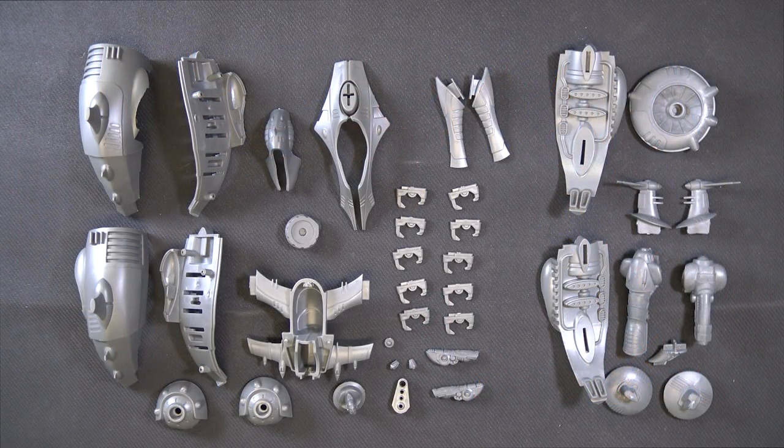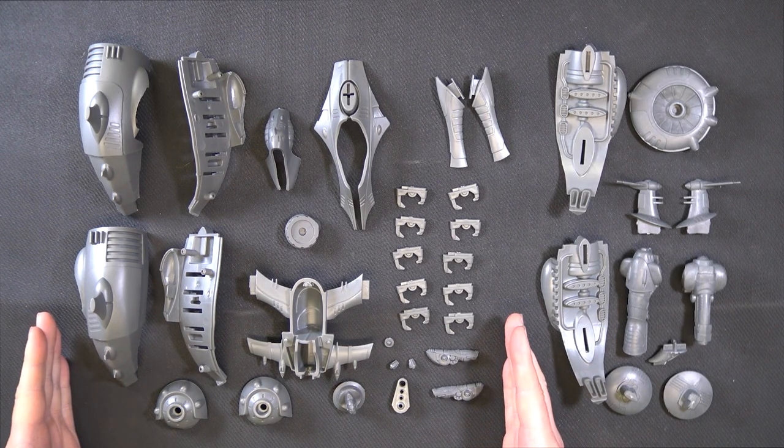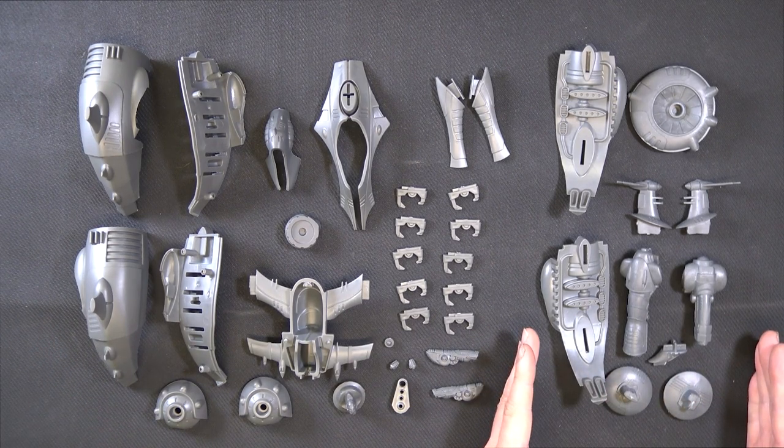Hey up, Johnny here, and on this Mantic Monday we are going to be learning how to build some of the vehicles for Firefight. Alright, so the Asterian Kira Transporter or Chroma Force Platform. I've laid everything out. This section here is what you will need if you are wishing to build just the Kira Transporter. If you're wishing to build the Chroma Force Platform you will also need this section here.